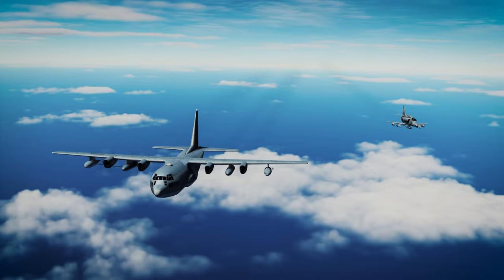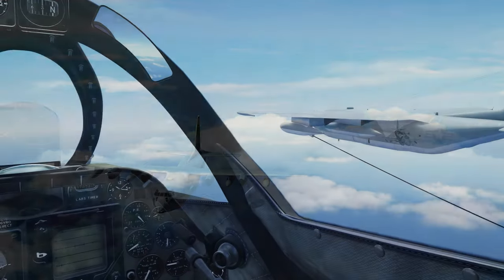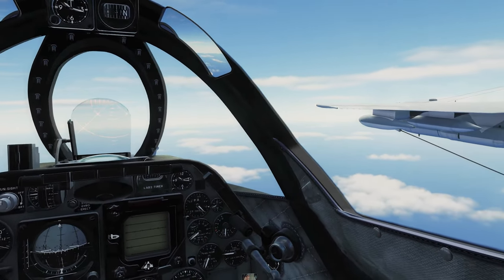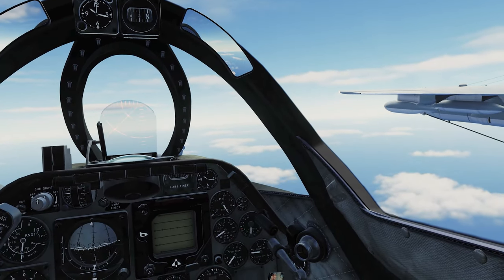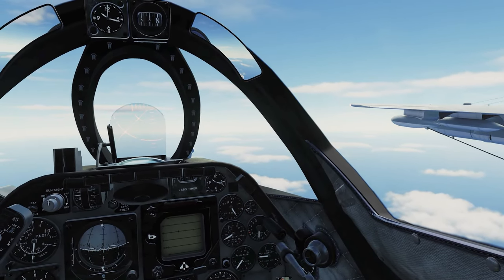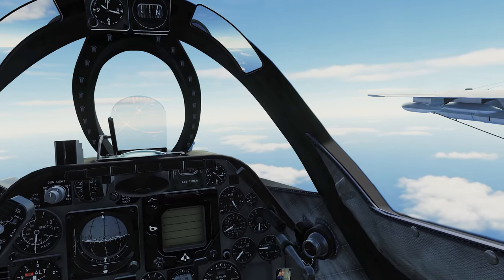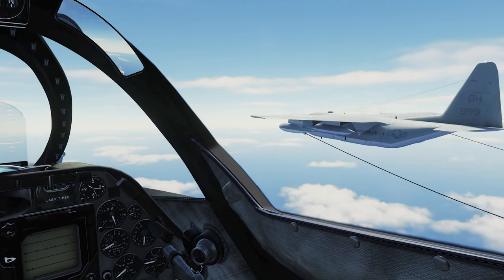Air to Air Refueling is one of the more challenging and frustrating tasks for new and veteran pilots alike. The A4 doesn't make it much easier with lengthy engine spool up times and twitchy flight controls. However, with smooth inputs and the proper techniques I'll describe in this tutorial, you'll be plugging away at that basket in no time. These tips and tricks will also translate over to any of your other DCS modules which use a drogue probe style refueling system.